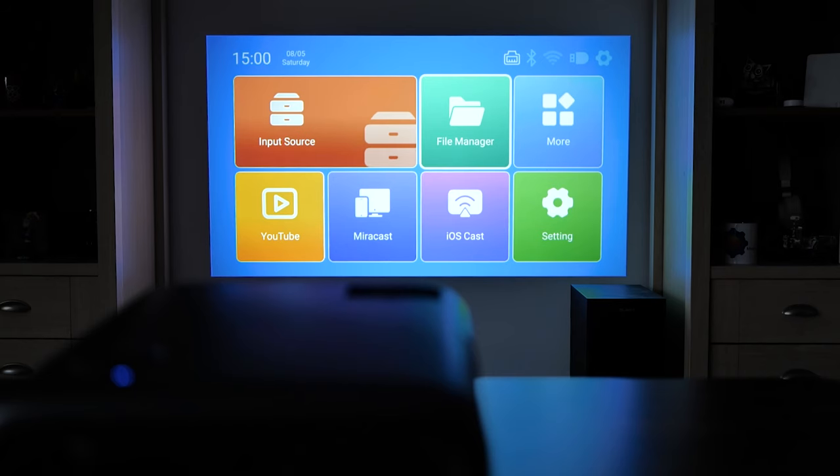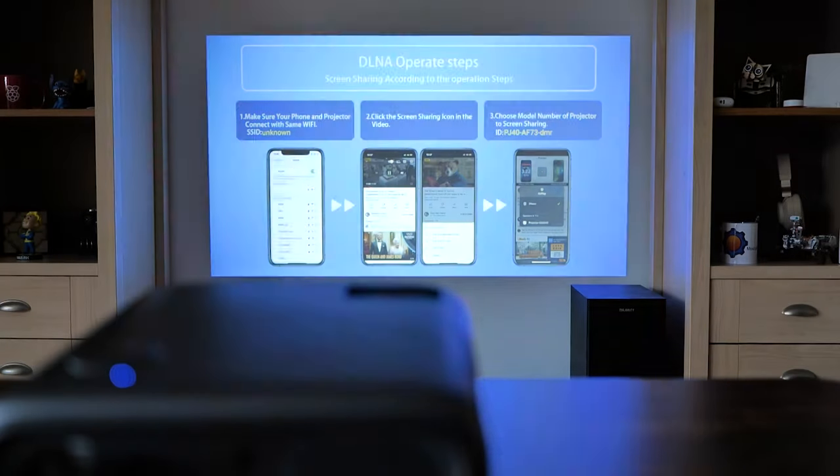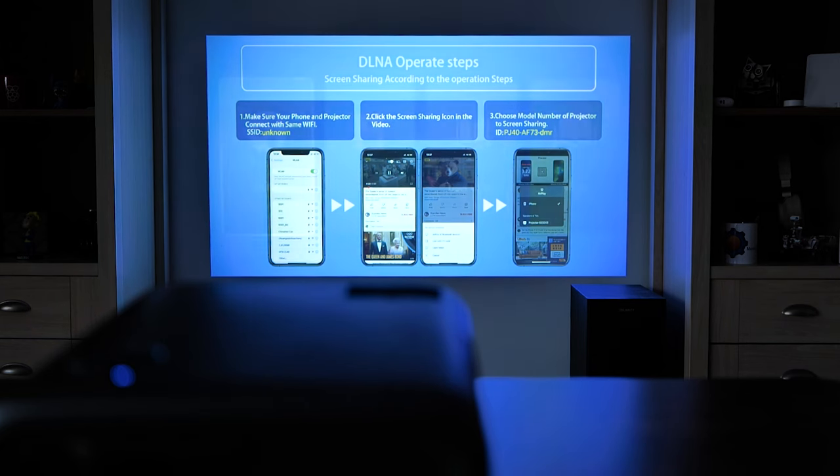I hope that's something that will change with a firmware update, so we get more advanced options for configuring network storage access — having direct access to your NAS would be ideal. Speaking of other options, there is a DLNA feature which got me excited because I have Plex with a DLNA server. However, once I opened it, I discovered it just has instructions on how to use AirPlay to share your screen via DLNA. In my mind, DLNA was mainly used to stream media content from a server to client devices, but that's clearly not the case here — they should name it better.